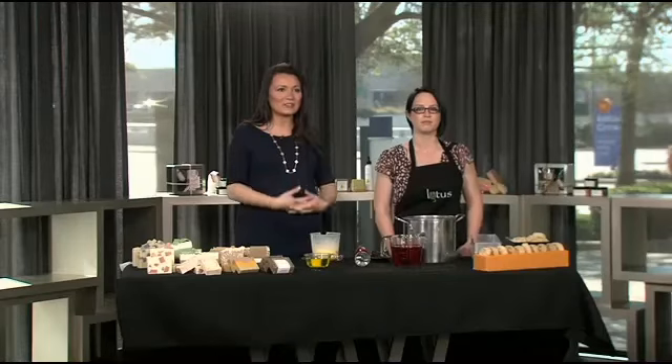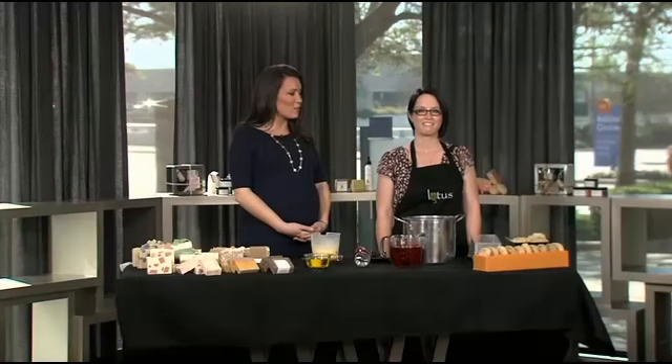Welcome back to D Living. Enticing scents can ease your soul, and Lotus Bath Soap is a great way to wash away the stress of the day. Cassie Zobel of Lotus Soap is here to give us a quick lesson in Soap 101.